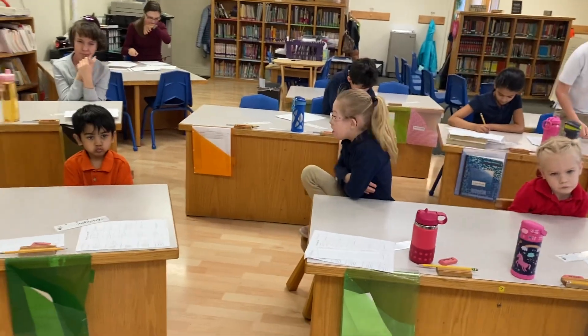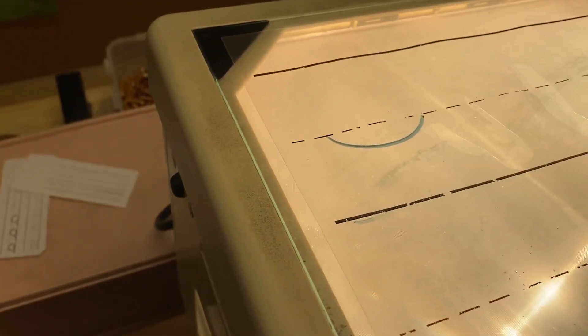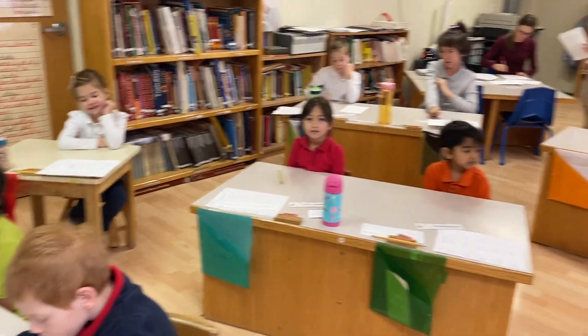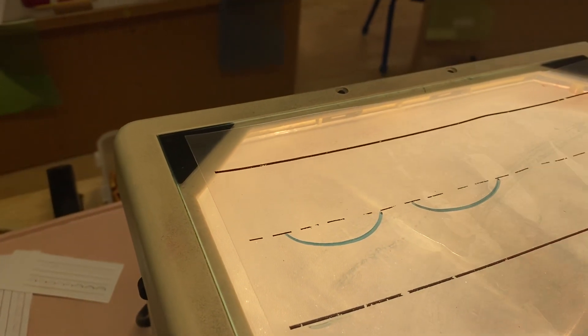This is called the tag connector stroke. We start at the middle dotted line for this one — we just make a little smile. Say 'tag connector stroke.' Just like a smile. Let's do another one: tag connector stroke.